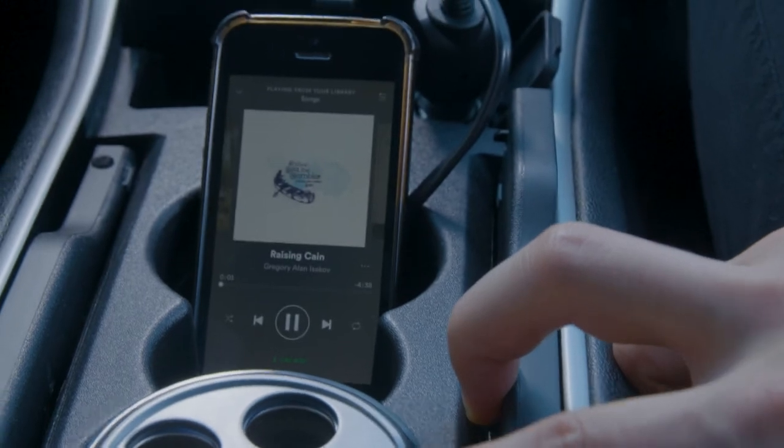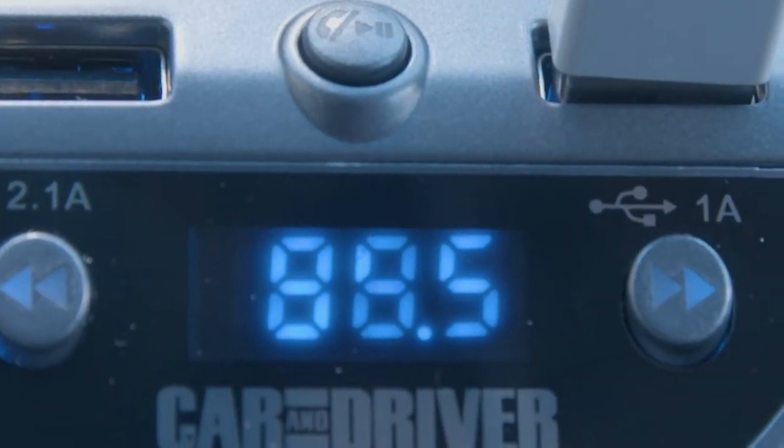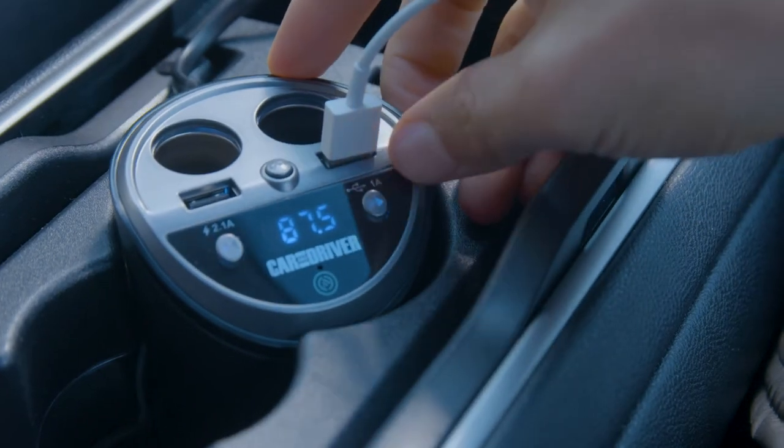Now you can stream content from your device through your car speakers. This is also when you can insert a thumb drive. The device will automatically play the music files — just press the arrows to select a song.